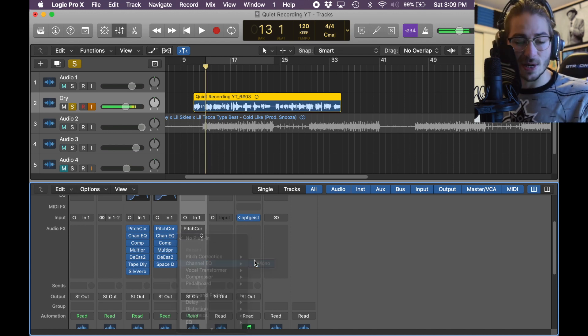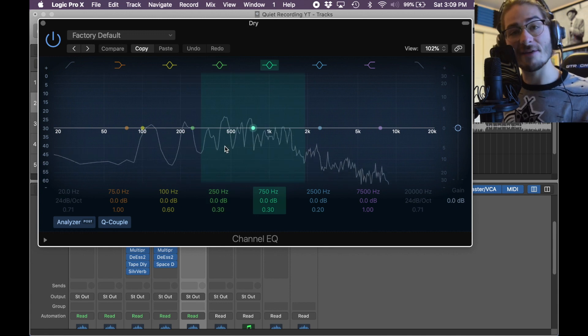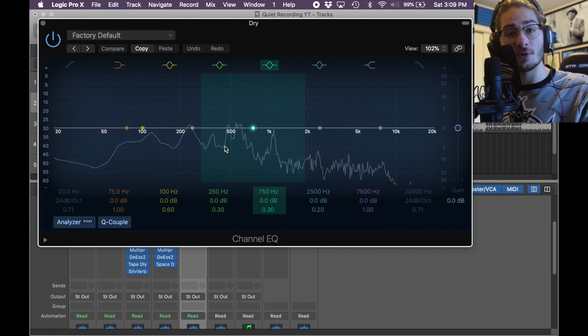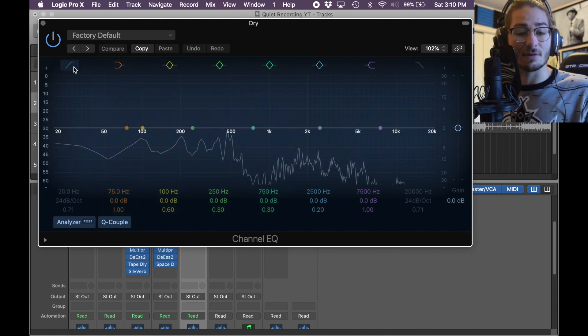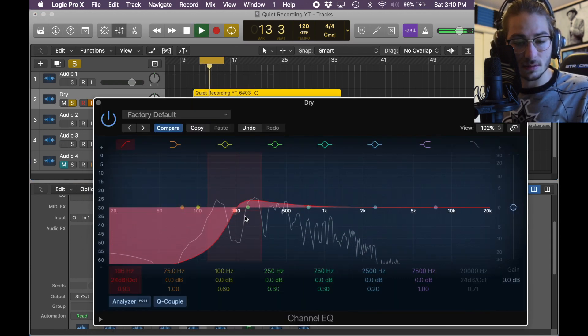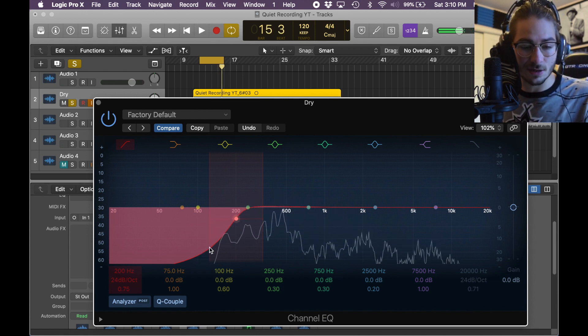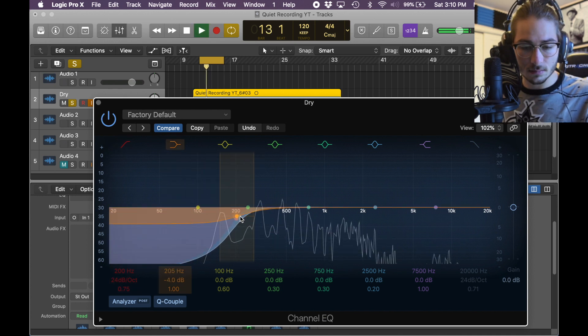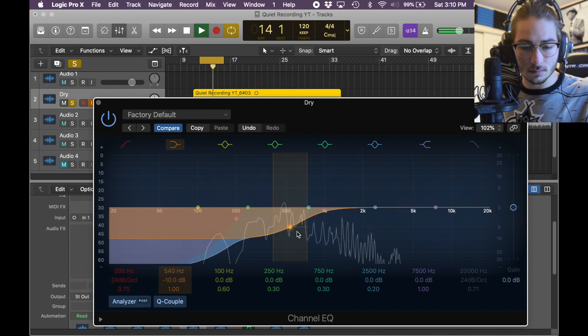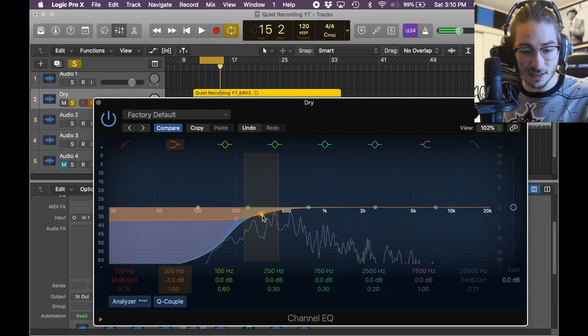Next we want channel EQ to clean it up. You have to pick the frequencies that kind of counteract the quietness. In my voice, when I speak low, it is a very bassy thing. So what we do is grab the red — 200 is a good spot to put a high-pass filter, especially if you want to remove basically all the low. Let's do a shelf at 250 to take a little more low out — we'll make it negative 3.